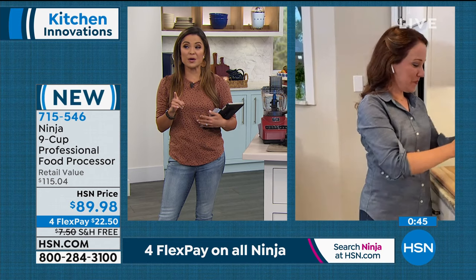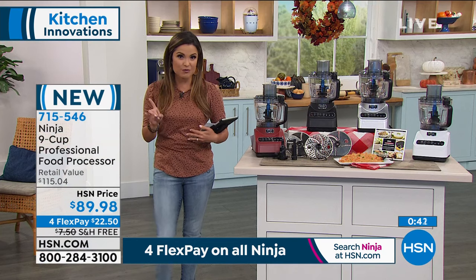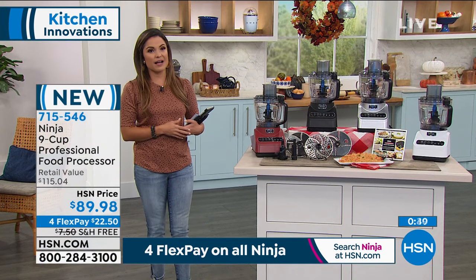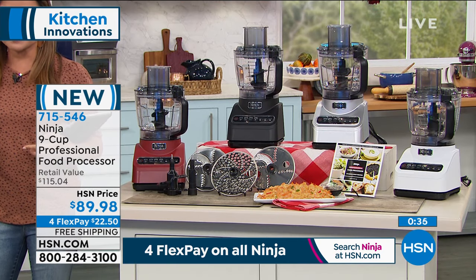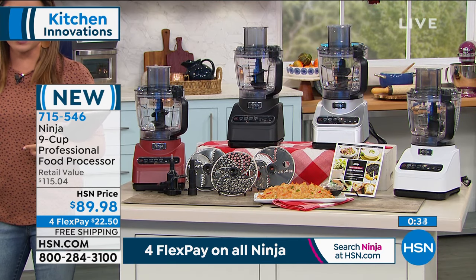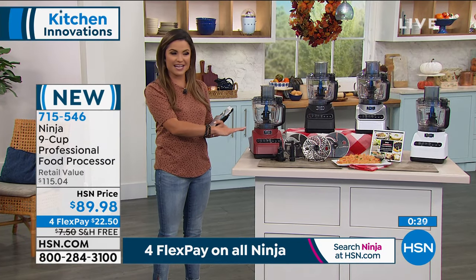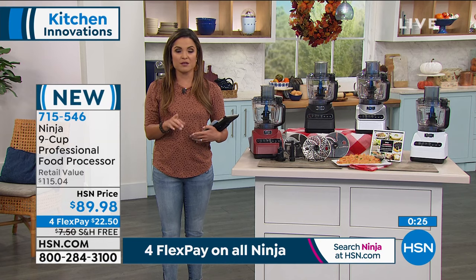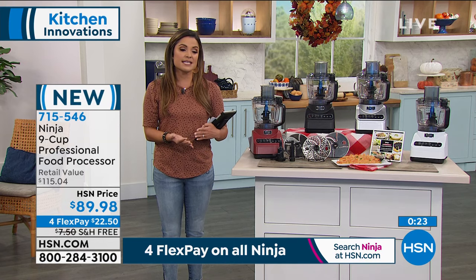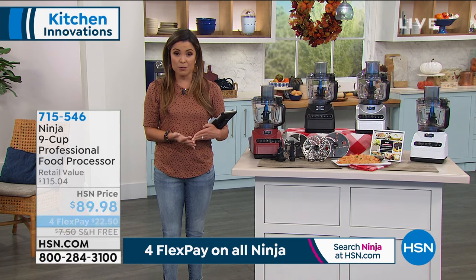Thank you, Rochelle. We're going to see you in just a little bit - she's going to get all set up for our today's special presentation, also from Ninja, which will definitely be the final full presentation on that today's special. Stay in the ordering process for this one as well. In case you missed it last hour, I did want to show you something from Clean & Pure - this is the most powerful water filtration system that we have to offer.